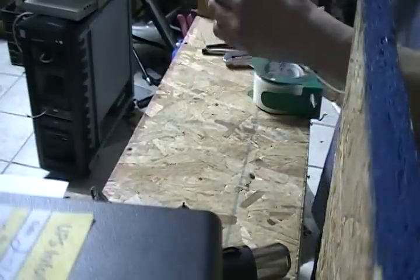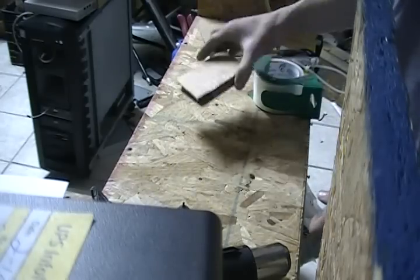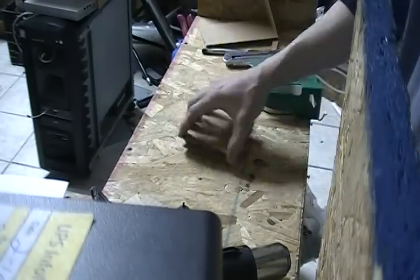If you shake the package it should slightly rattle. This will show that the processor is not being squashed in the box, but that it's not rattling around enough to bend the pins on its own.